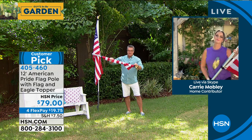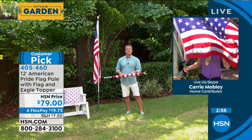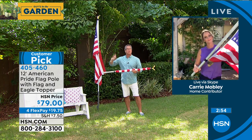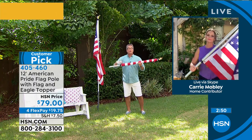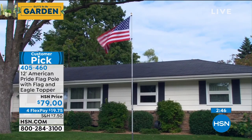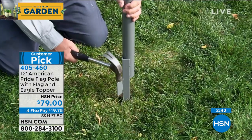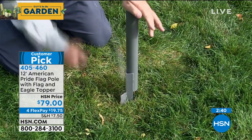Even if you're not one of those people who want to keep it out all the time, you can just put it out for special occasions — Memorial Day, Veterans Day, 4th of July, New Year's — whatever. It's never a bad time to celebrate with the American flag. We have ours on FlexPay; it's less than $20 to get it home, and it's only $7.50 to ship it out.